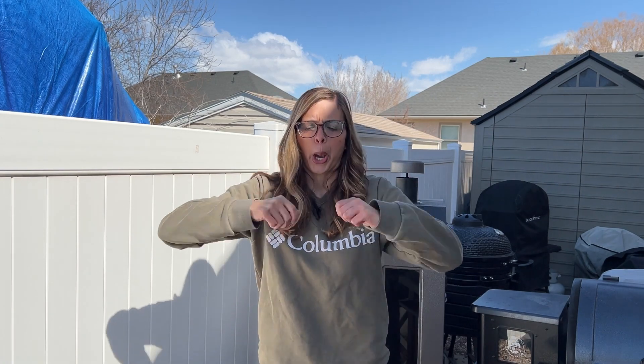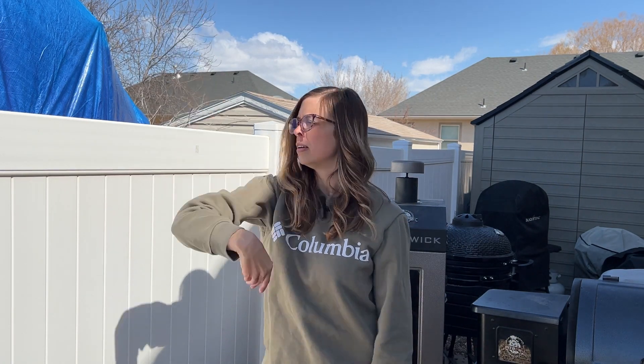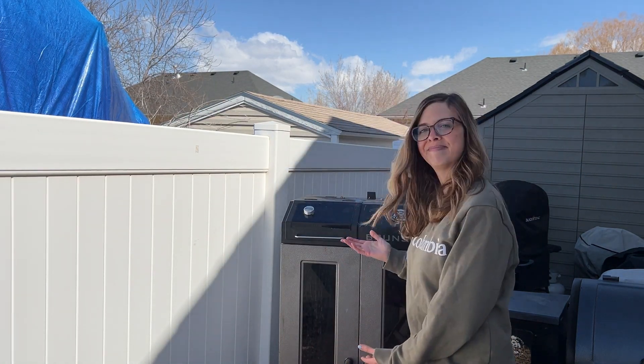Hey friends, what is up! It is Maizey with BBQ by Maizey. If you are new here, welcome — and if you're coming back, I sure do appreciate you. As promised, I'm doing a little series taking an in-depth look at all of the smokers and grills that I have, and this video is going to be all about the Pit Boss Brunswick.